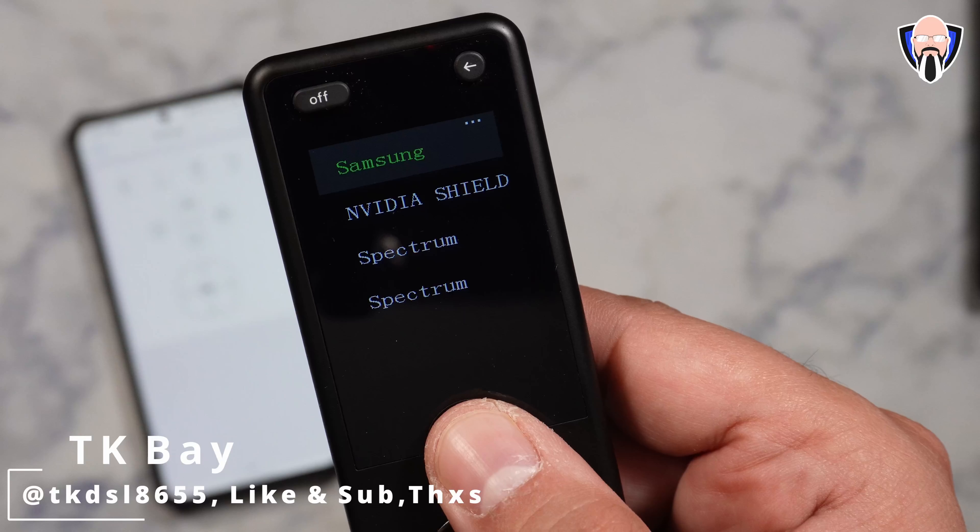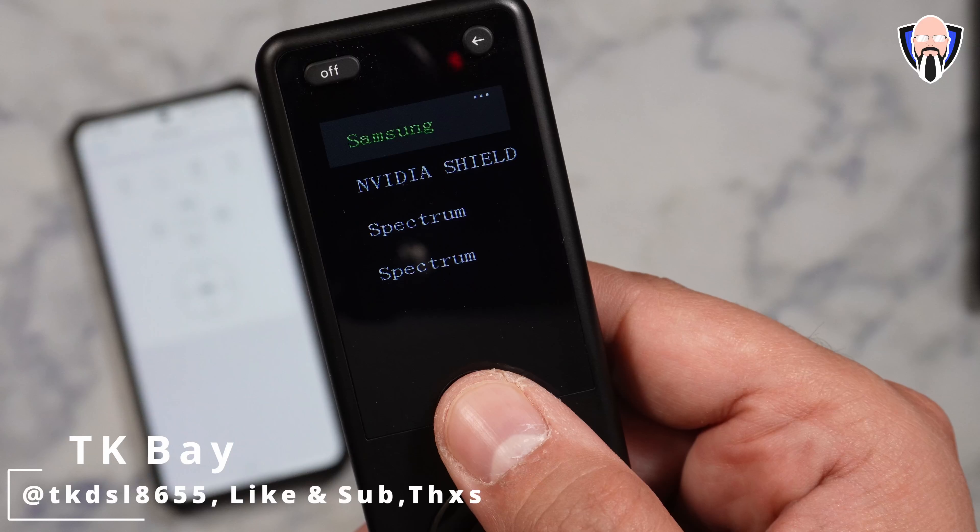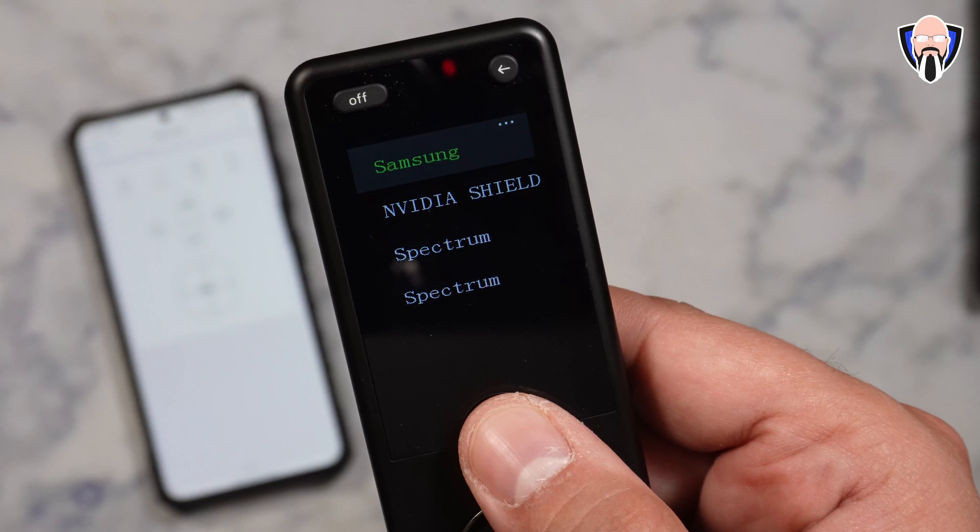Salam, hi everybody and welcome back to the channel. In today's video we're going to talk about the X1 Smart Remote. This remote from SofaBaton is trying to be the end-all be-all remote for your entertainment system — controlling your TV, your cable box, your Android TV box, your Xbox system, as well as your sound system. A whole bunch of capabilities with the ability to add even more. This is TK and let's check out what we can do with this one remote. Can it really replace and control everything we have?